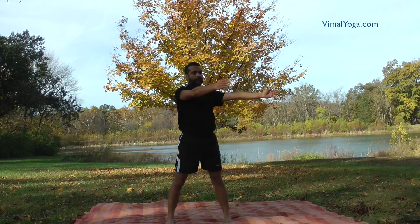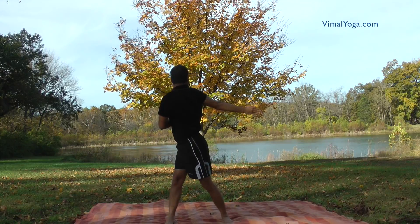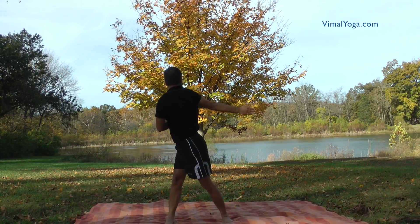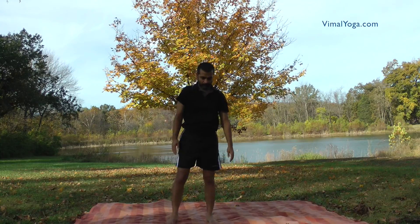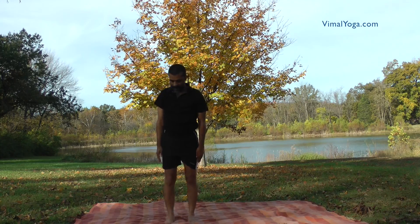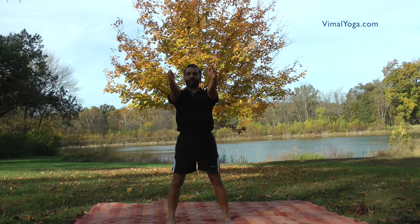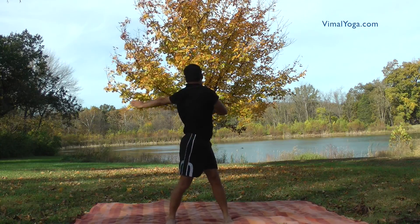Repeat it for the other side. Kati Chakrasana trims waist, broadens chest, makes spine flexible, strengthens hands, stomach, back, neck and hands, helps in releasing excess air or gas in body, improves functioning of liver, helps in increasing height, cures backache and constipation.